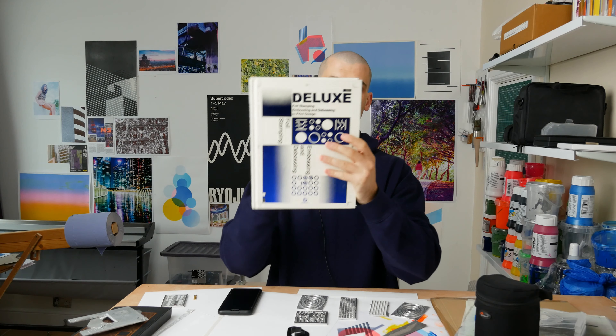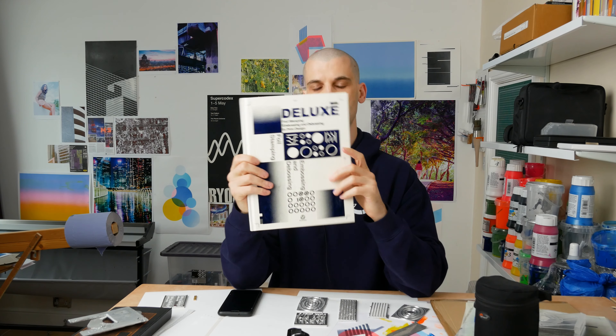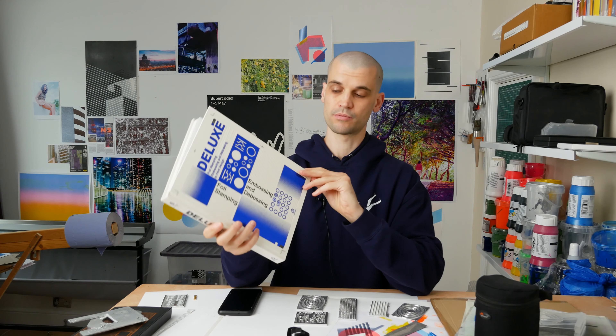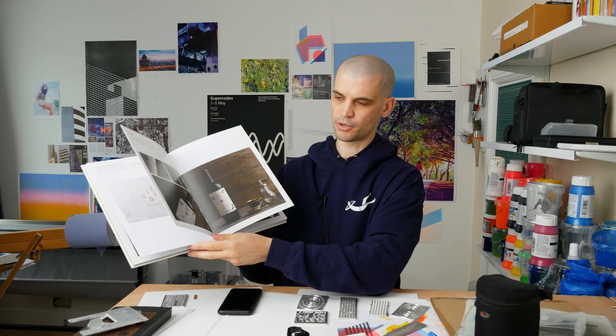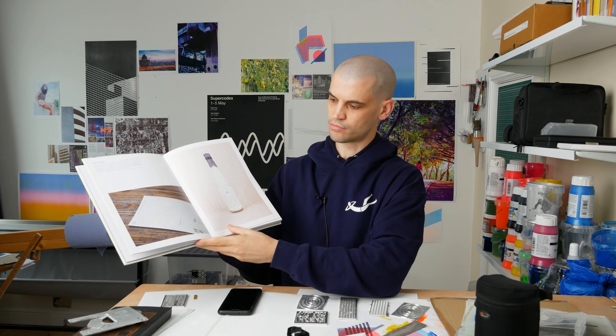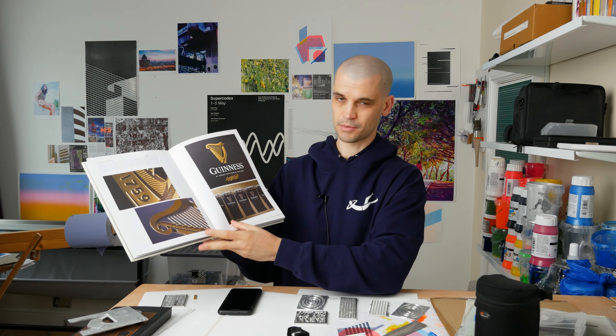Hi everyone, it's Paul from This Design. Today I'm going to give you some beginner tips on how to improve your engraving on your hobby CNC. This is aimed at beginners and people with small desktop CNCs. If you've got a Tormach or some other machine like that, then this video probably isn't for you.